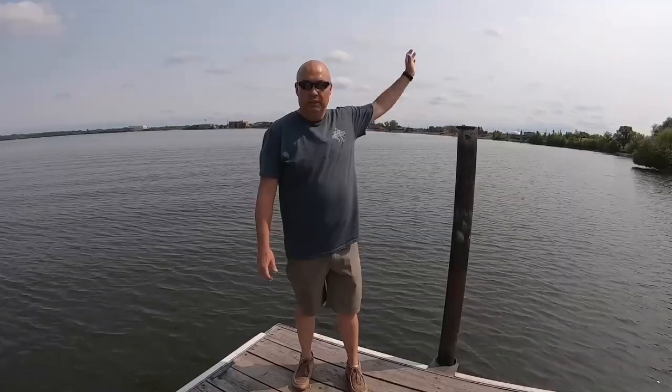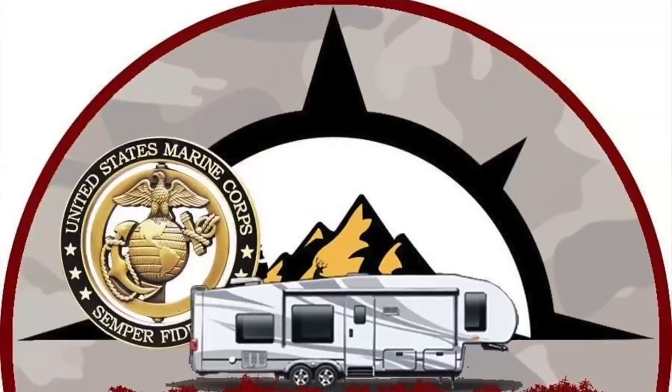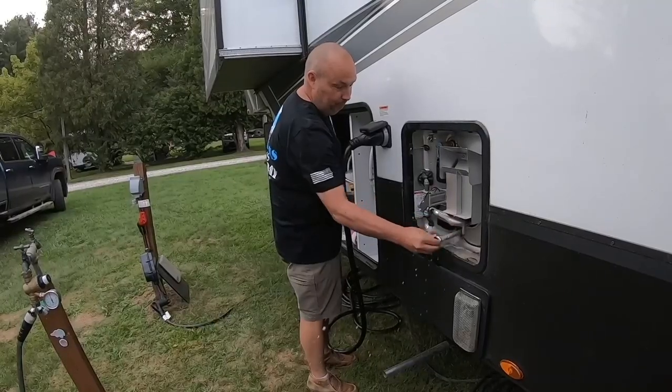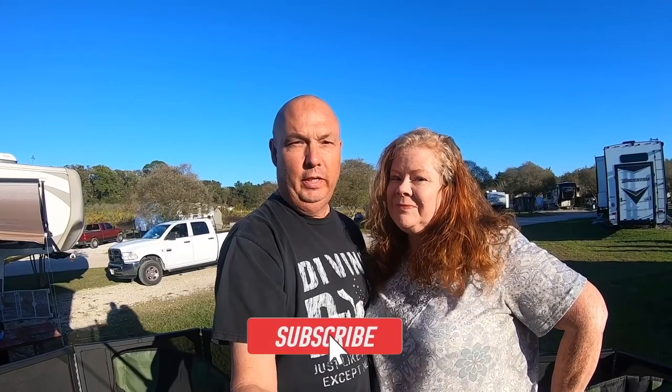Hello and welcome back. If it's your first time here, I'm Scott and I'm Allison. We're Jarhead and Ginger's Journey. We're full-time RVers. We do destination videos, tips and tricks, and all things RV. If that sounds like something you'd like, go ahead and hit the subscribe button and come along on our journeys.